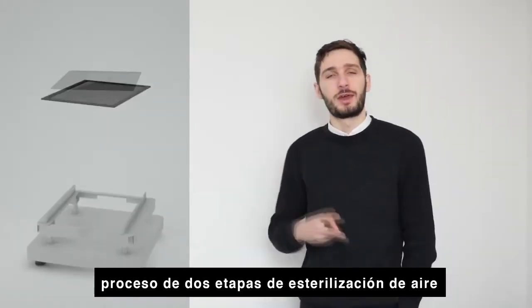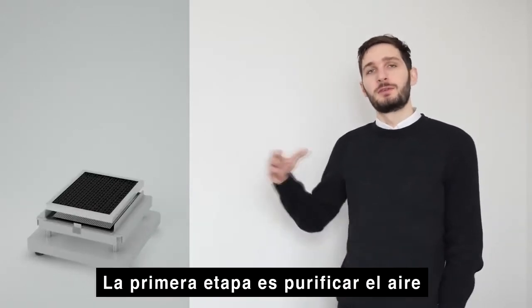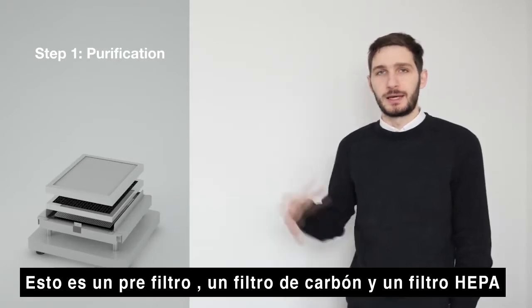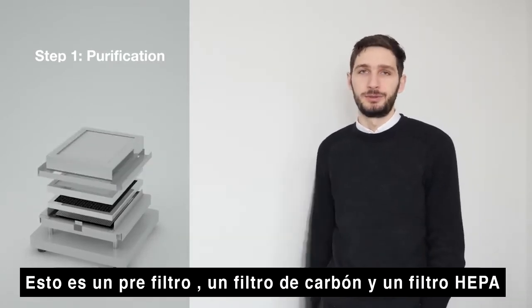Our virus killer range has a two-step air cleaning process. The first step is to purify the air through a set of mechanical filters — that's a pre-filter, a carbon filter, and a HEPA filter.